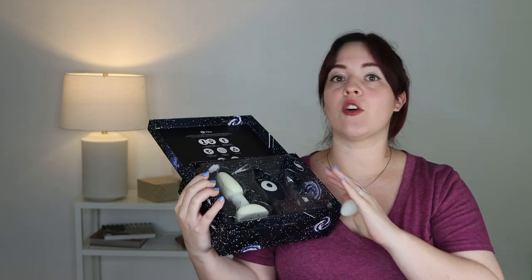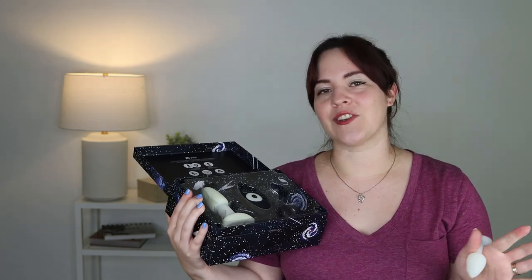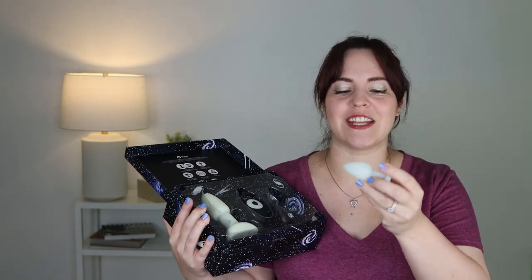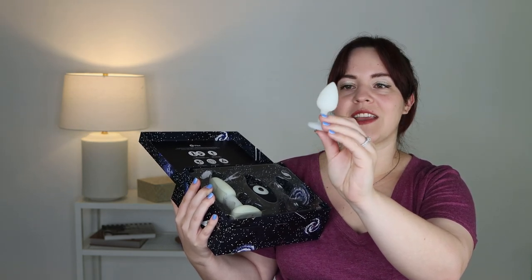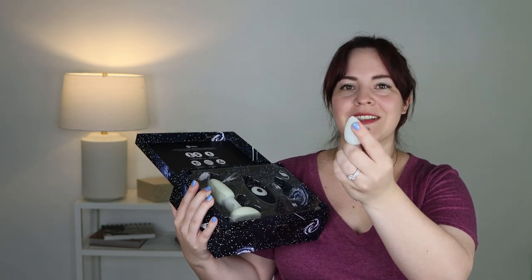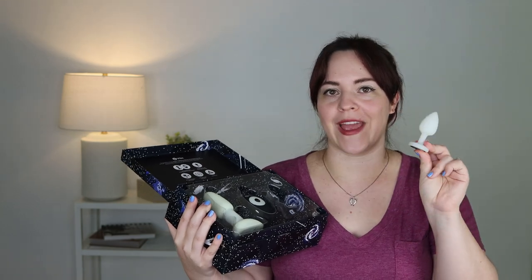This all glows in the dark which is really fun — how often do you play in the middle of the night and maybe lose your toys? You can kind of watch it disappear inside you. Here's a fantastic beginner's plug — it's perfectly tapered, silicone and body safe, with a nice long neck and flared base for safety, and a bit of flexibility. It's the perfect plug if you're a beginner to anal play.